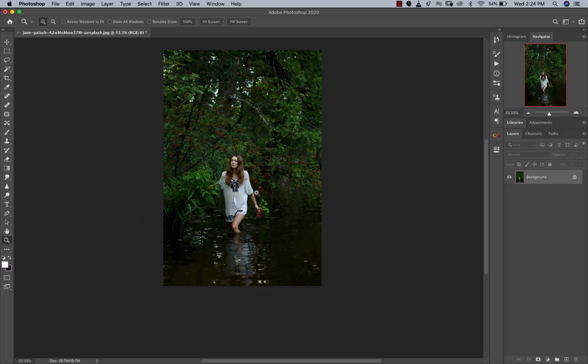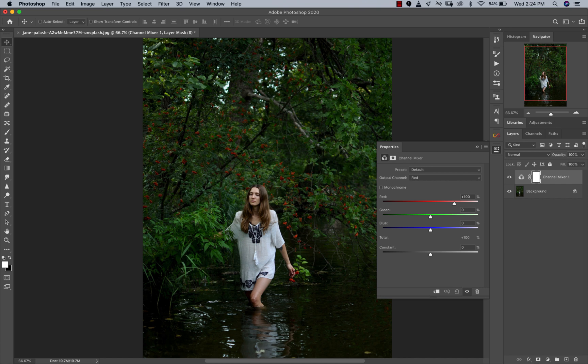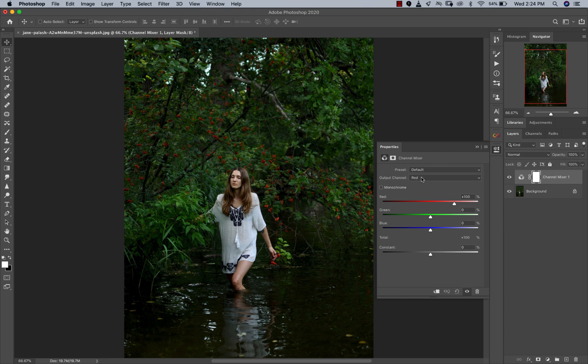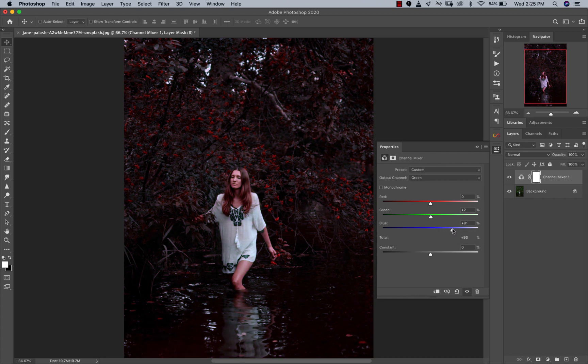Now, when it comes to an image like this, I've been trying out something a little different, which is the Channel Mixer. I'll click on my adjustment layers and go to Channel Mixer. I have a lot of greens in this image and that's what I'm targeting. I'm going to go to my green output channel and reduce my greens almost to zero. Then I'm mixing my greens and my blues — by pulling my blues up, I'm going to get a reddish tint in my image.